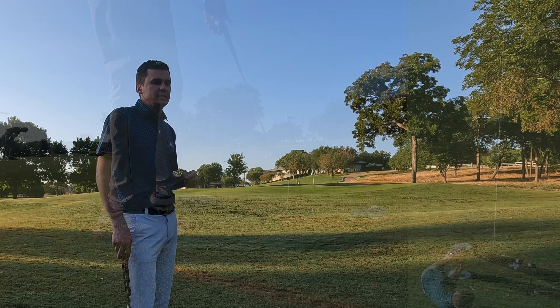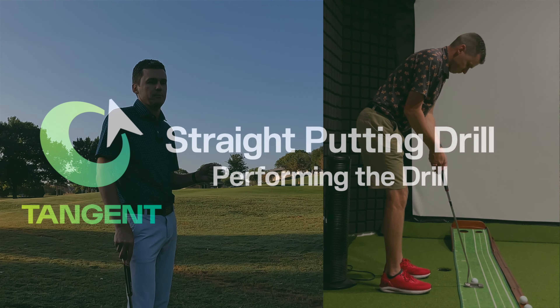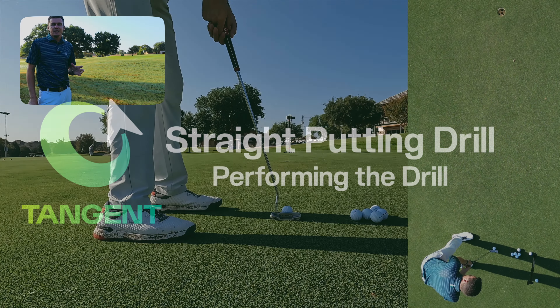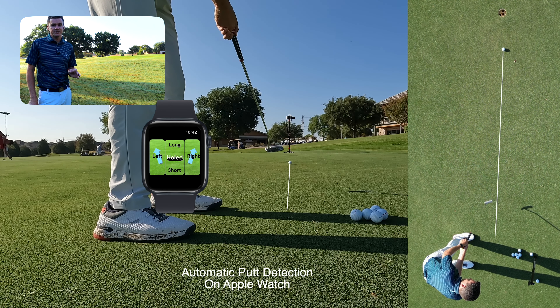Alternatively, you can easily do this drill indoors with a putting mat or even on a short carpet putting at a cup. Performing the drill: you're simply going to hit straight putt after straight putt and see how many you can make in a row from various distances.